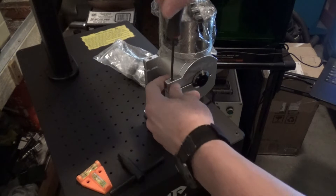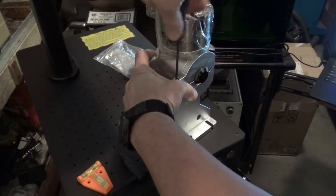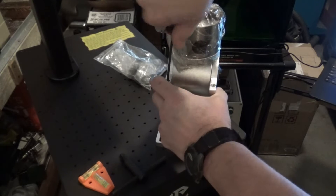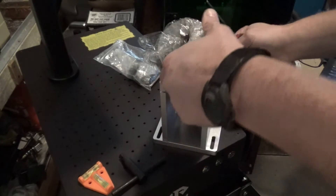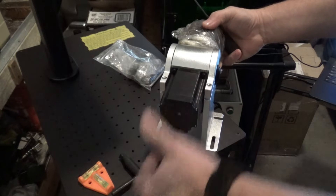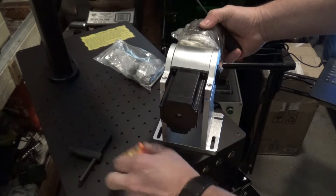We're just going to loosen up these two set screws here. Then we'll rotate this, and we'll stick our level on here to see where our machine is. It's fairly level this way.